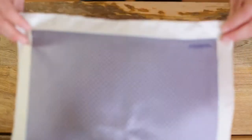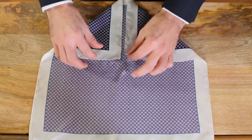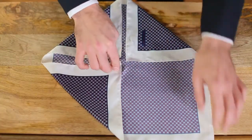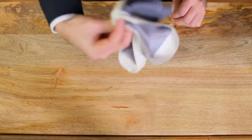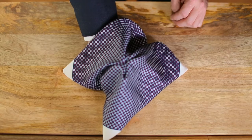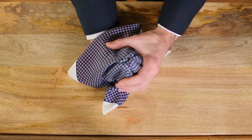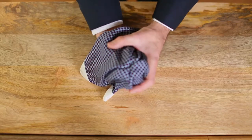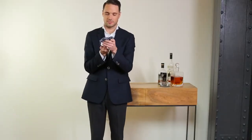For the next one, lay the pocket square pattern side down on a flat surface. Fold each corner into the center, and now use one hand to pinch them all together, flip it up, and let it fall over your hand. Now take your other hand, put it around the fabric, and pull down slightly with the hand that's holding the corners.